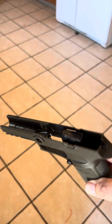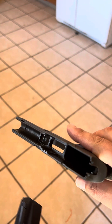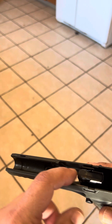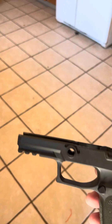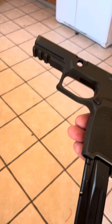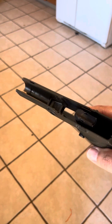It occurred to me by watching a friend's video that some people, especially kids or first-time gun owners, might not know the proper way to hold or grip a gun. This is not a gun — it's a grip module from Sig. It has no fire control unit, no barrel, nothing besides a mag release button and an empty magazine. No trigger, nothing — so this is as safe as it could be.